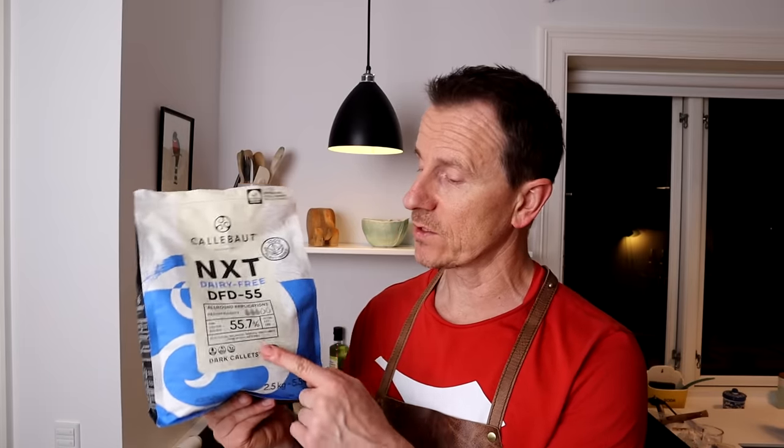Now we're making some vegan ganache. Some of you would say most chocolate is vegan, and that's true — dark chocolate is vegan. But this new chocolate from Carlebot is 100% vegan. They also make milk chocolate. This one has 55.7% cocoa, and I will make the ganache. If you want to use it for the shells as well to make a totally vegan bonbon, you can.